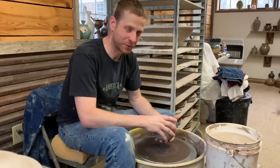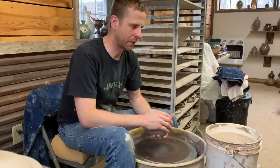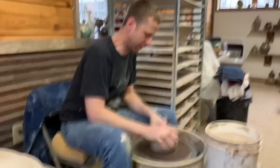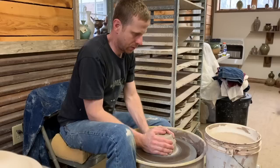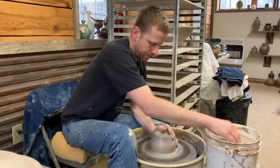Hey guys, welcome back. I'm going to work on a different shape for me today — nothing's new in pottery as you guys know, but we'll work on a different shape for myself. More of what people call a moon jar or moon vase, something really bulbous with a smaller narrower top. I've got about four pounds of clay and I'm going to do as much as I can without using a throwing stick — I'm not against it, just not as comfortable using one.